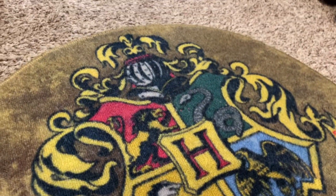What's up guys? For you Harry Potter fans out there, this is the Hogwarts Crest Doormat. Show your love for the school of Hogwarts with this doormat.